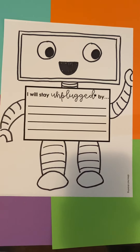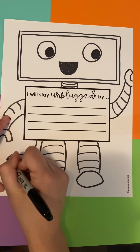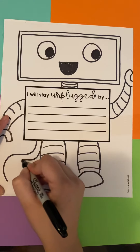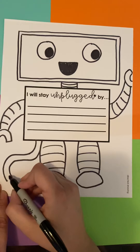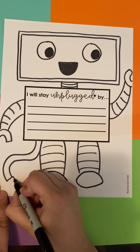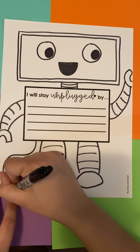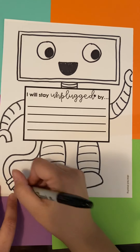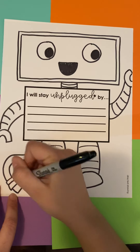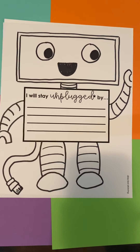Don't go too crazy on the movement pieces — you don't want too many. Then the last thing is, remember, he needs to stay unplugged. So we're going to draw his cord coming down from him. Mirror the pieces and make the little plug — you can do your plug either way: a plug that goes into an outlet, or like in the book, it reminds me more of an iPhone charger.